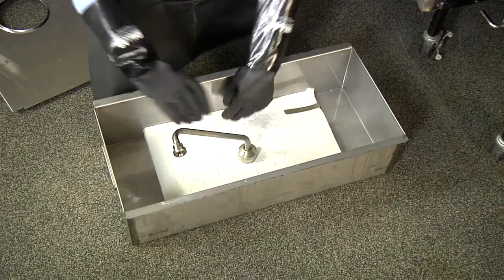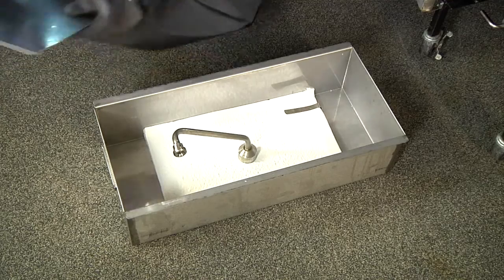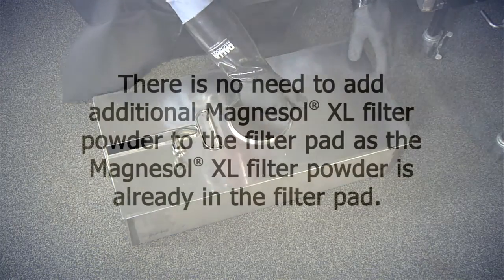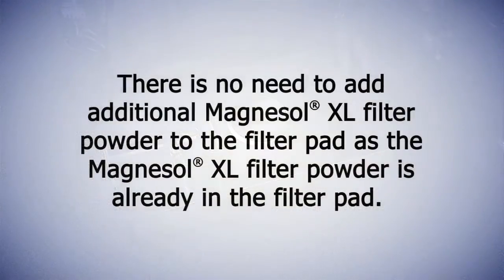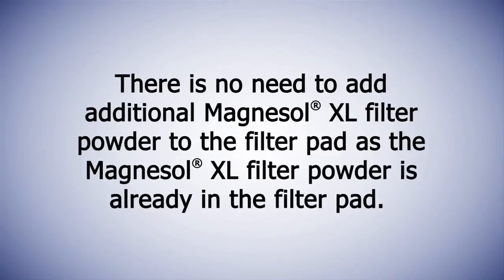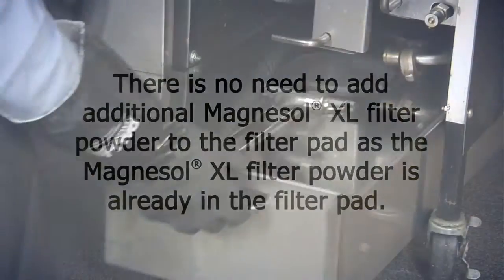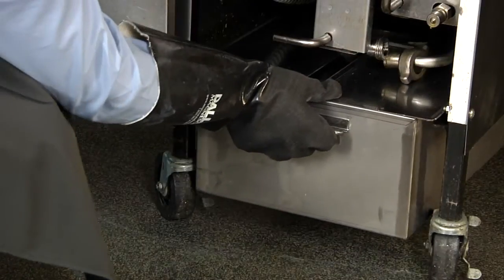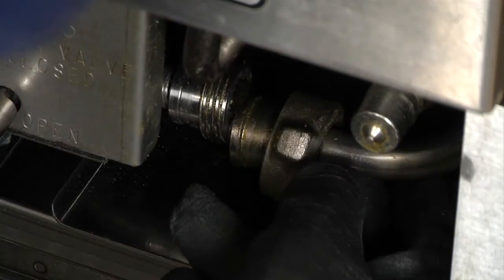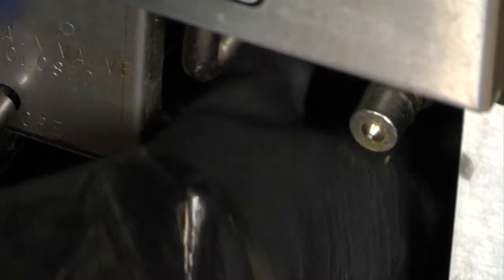Place the complete filter screen assembly into the filter pan. Check to see that there are no gaps or tears in the Magnesol XL filter pad. There is no need to add additional Magnesol XL filter powder, as it is already contained in the filter pad. Slide the built-in filter system into place and connect the filter union by hand. The built-in filter system is now ready for use.